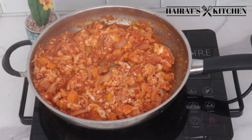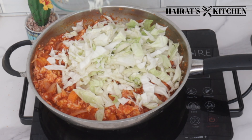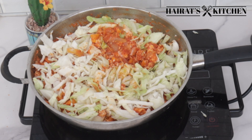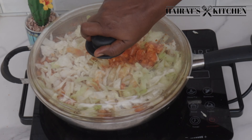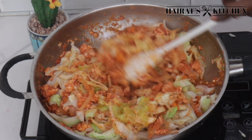Next I will add in my cabbage — I've already cut it into the sizes I want. You can cut it the way you like it. Cover it for one to two minutes to make it easier to stir without any trouble.